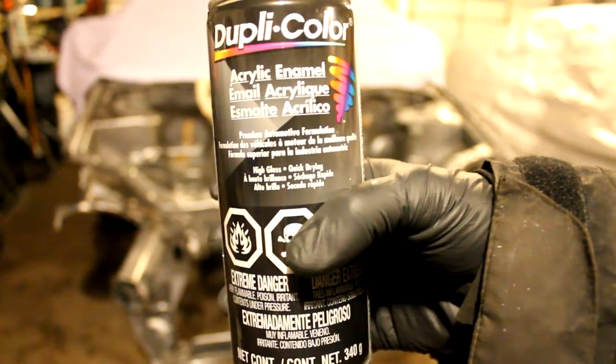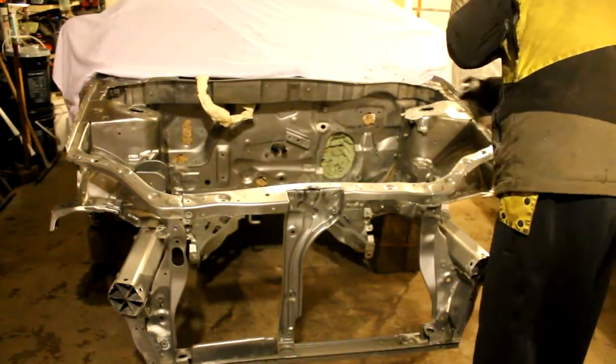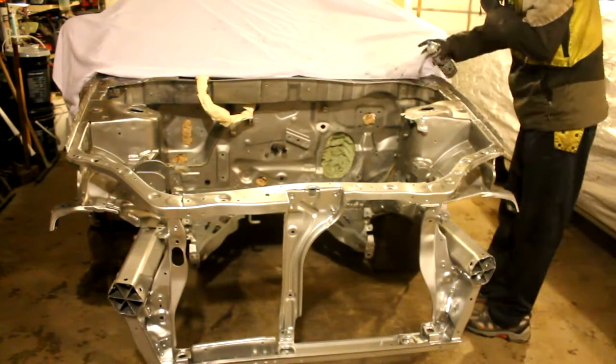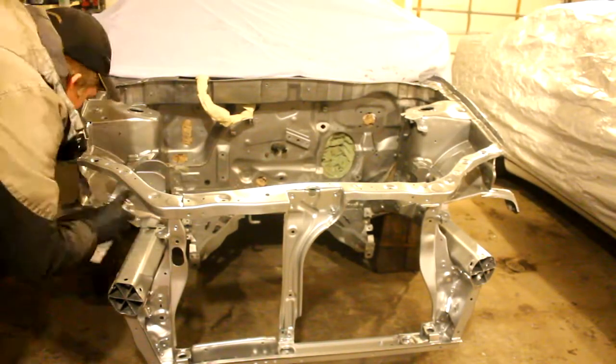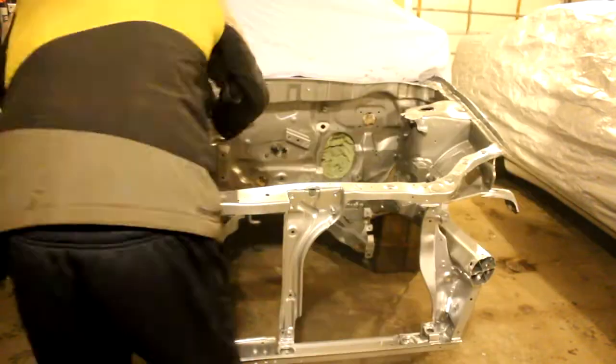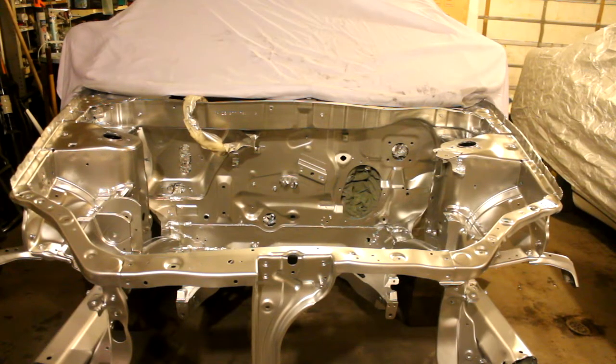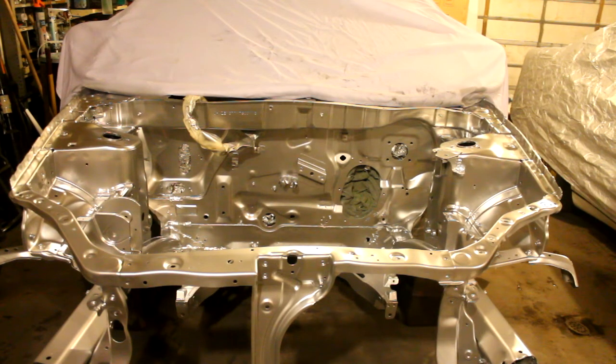So let's go ahead and get spraying. There is the engine bay fully painted in the Insight, so that will be the end of today's video. But stay tuned for the next videos where we start reassembling everything and starting to put the K20Z1 inside the Insight. Thanks for watching. As always, please like, comment, and subscribe.